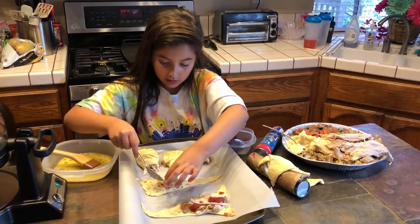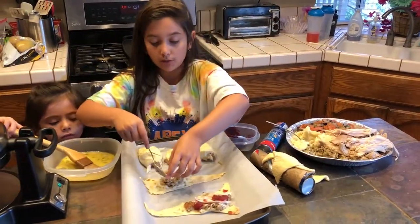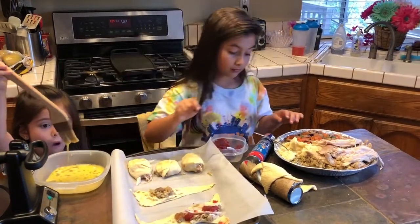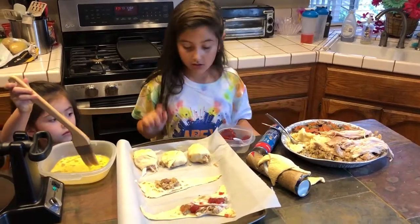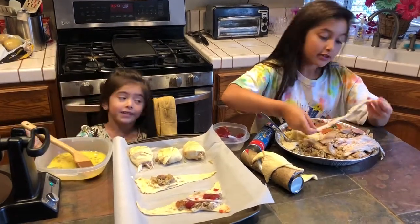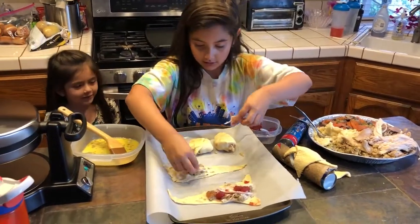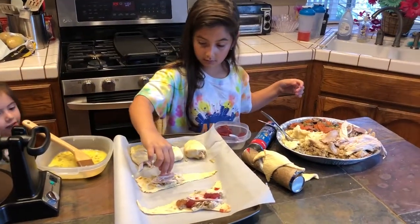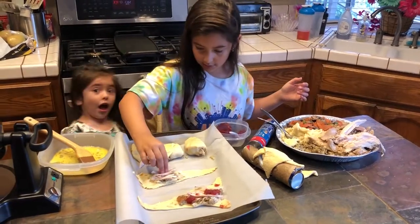You don't want to put too much of everything. And now you're going to put some turkey, because you'll probably have a lot of turkey left at Thanksgiving. And then you just put it on — try not to put too much on.